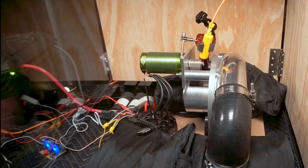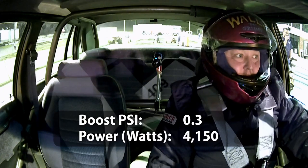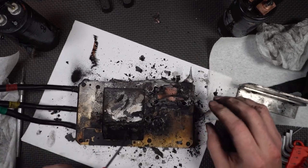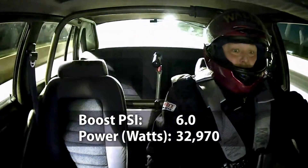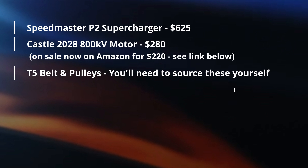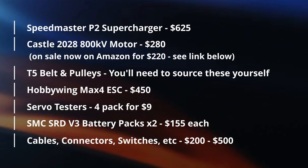Let me sum it up in one handy dandy little chart. If you're not already subscribed, please go ahead and hit the subscribe button — you guys are the reason I'm doing all this, and that's the only way I can justify spending literally over $10,000 of my own money in development, blowing things up and going fast in the process. For the basic kit, here's what you'll need: the Speedmaster P2 supercharger; Castle 2028 800kV motor; T5 belt and pulleys (exact sizes depend on your application); the Hobbywing Max 4 ESC — Castle will also be releasing their own 12S ESC soon; some servo testers; two SMC SRD V3 6S battery packs; and various cables, connectors, switches, etc., which will vary based on your specific application.